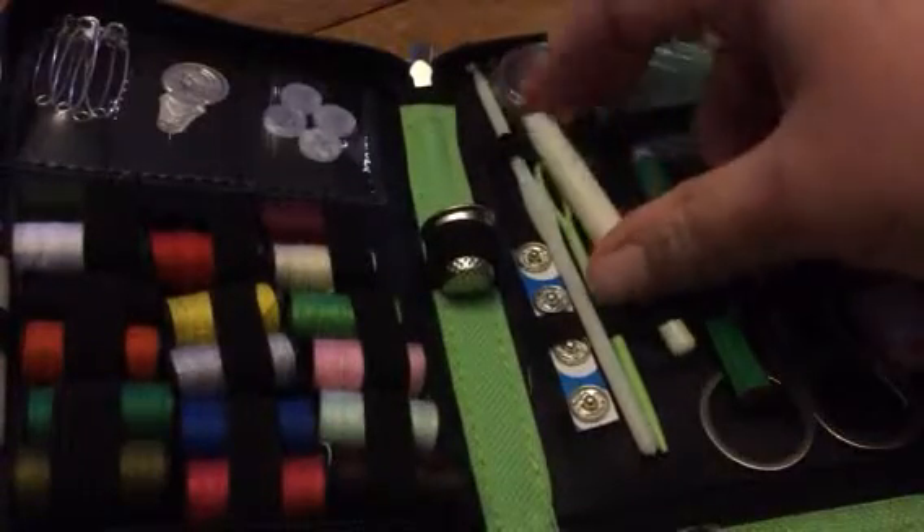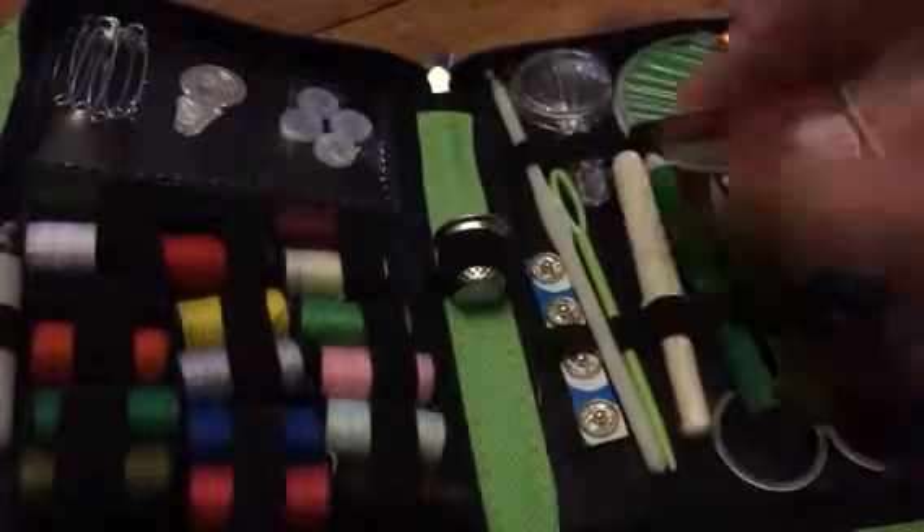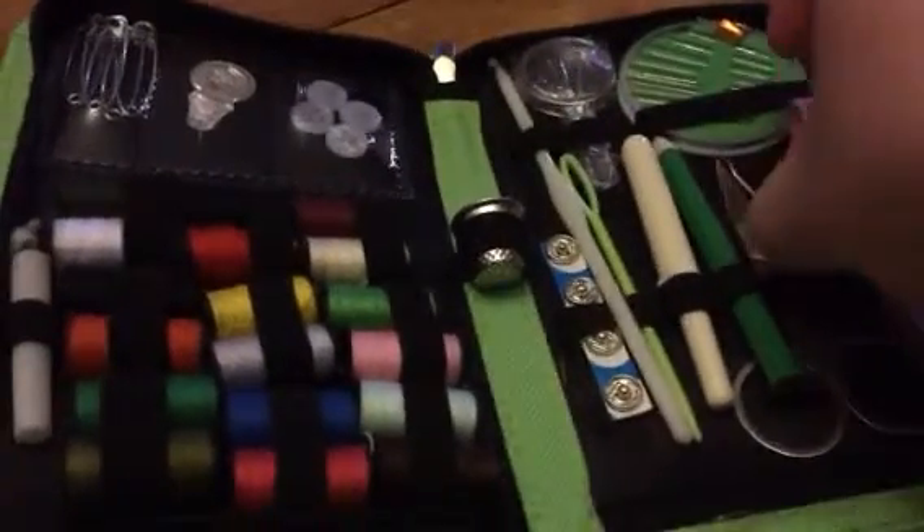Scissors, measuring tape, and this little tool here.